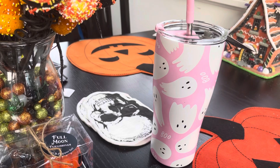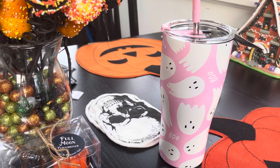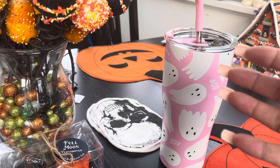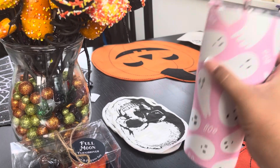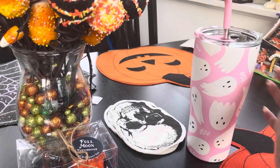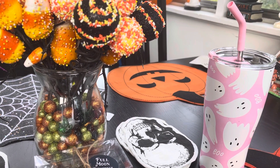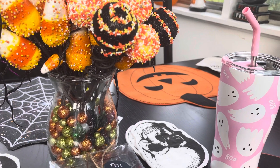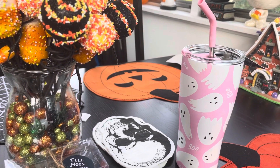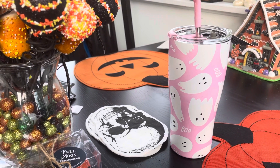Luckily I found mine at HomeGoods, because usually my HomeGoods doesn't have anything, so I was kind of shocked when I found it — the infamous ghost tumbler! And let me tell you how much it is: 13 bucks. On Amazon I think it was around 20, so you'll pay a little more there, but people have been paying because they want the cup. She's gorgeous!